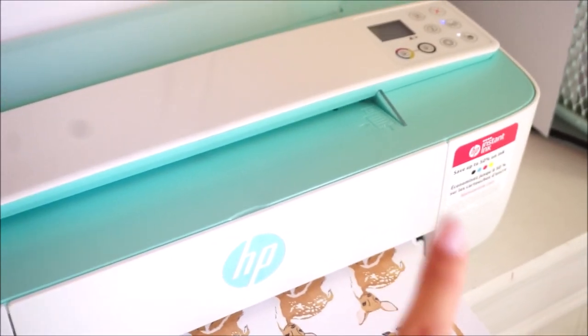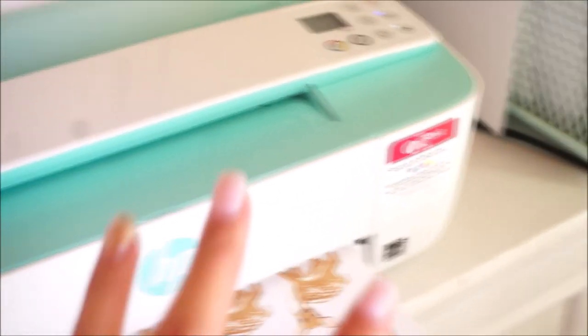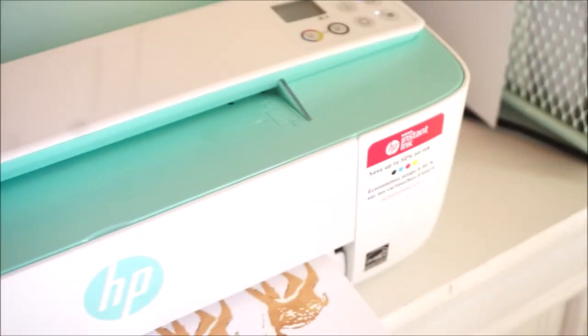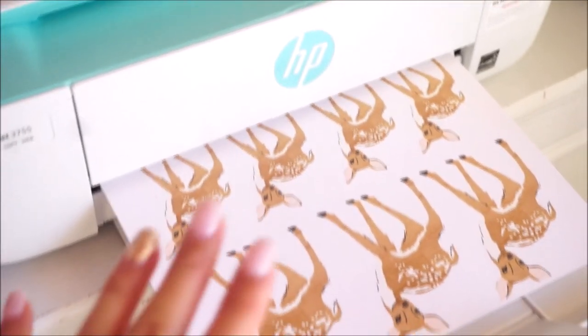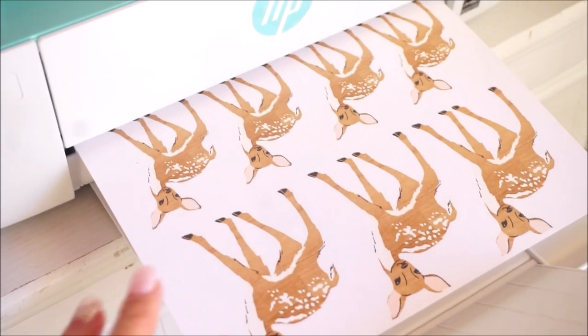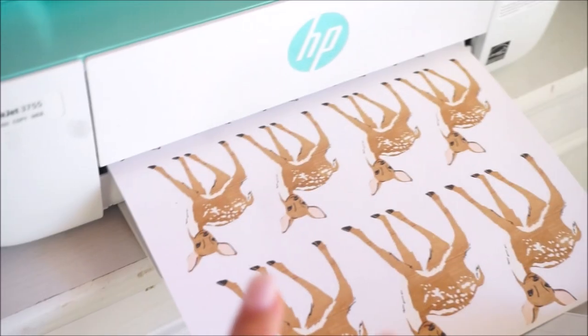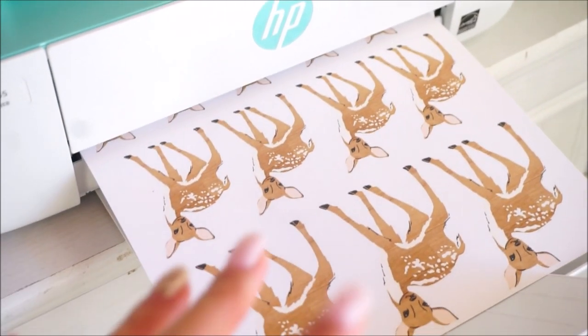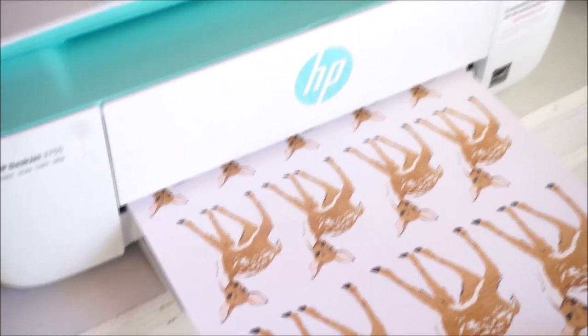I got it on Amazon — ordered it in the morning, got it at night using Amazon Prime. There is this HP Instant Ink program, and I'm not sponsored by this. Right now I'm printing some digitals, and I'm so happy with how it's printing. The colors are just so nice and vibrant. It is a little slow printing color on the best quality setting, but I'm printing on 110-pound cardstock from Walmart.